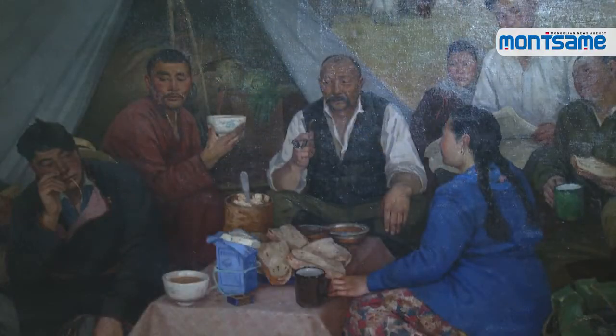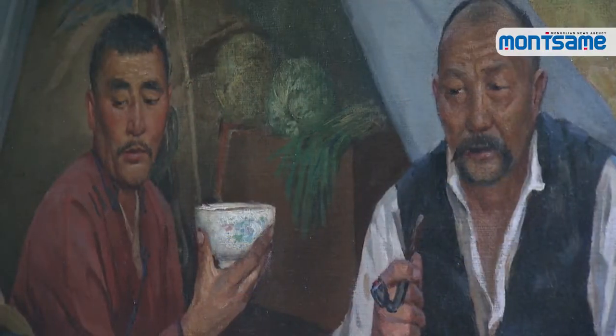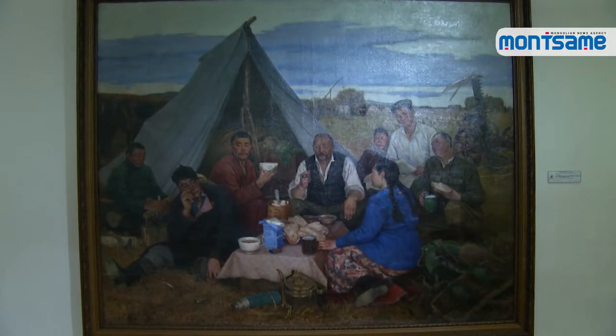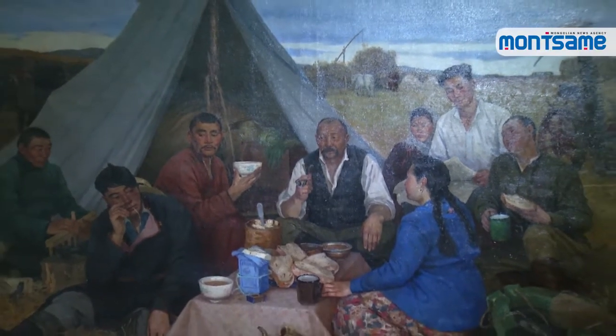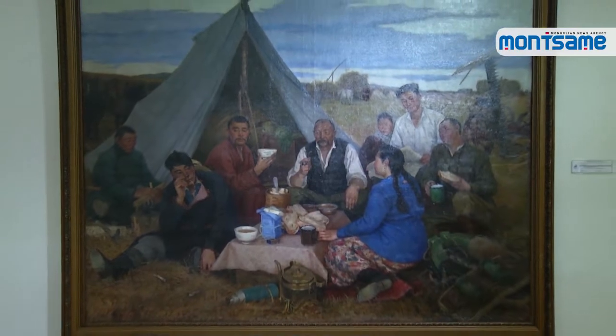At first, he just wanted to paint a portrait of the old man, but he felt unsatisfied, so he decided to make the old man the main character of After Work. Afterwards, he started developing the composition of the painting, creating a work where the old man is surrounded by people of different ages with different characteristics.